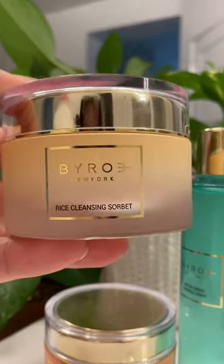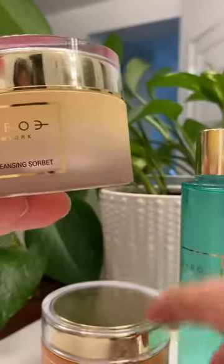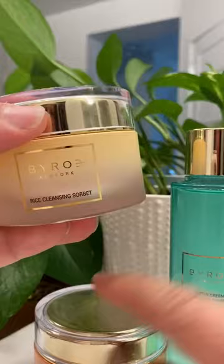This is a product review for Biro New York — this is the Rice Cleansing Balm. I've used it with all of their other products, the Salmon Cream and the Bitter Green Essence Toner.